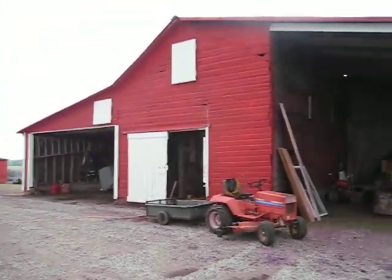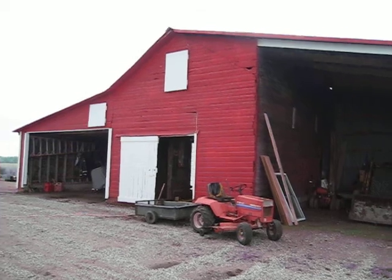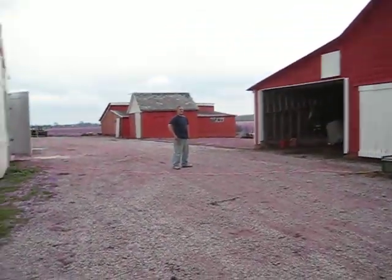So there it is — I'm gonna keep you all posted on what's going on with it, but it's gonna be a cool little place. There she is. Say hi, Eduardo!